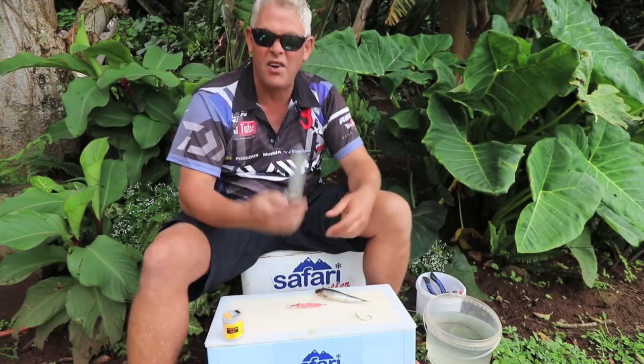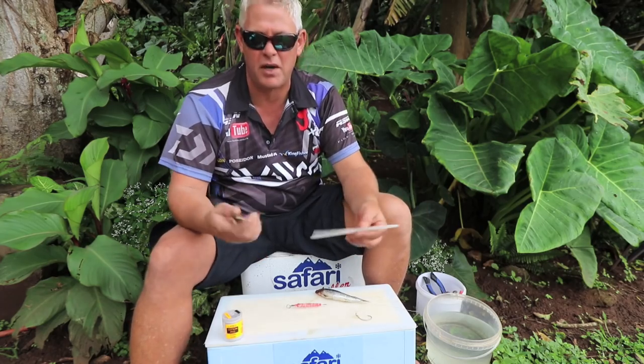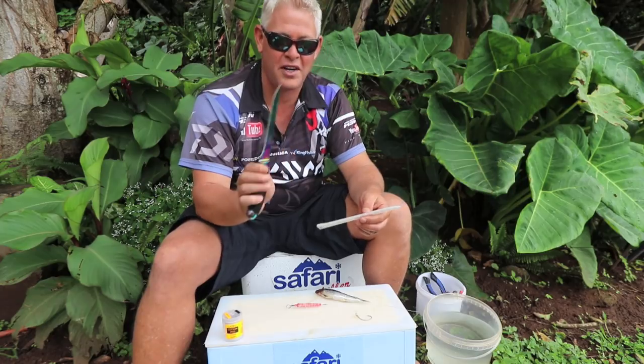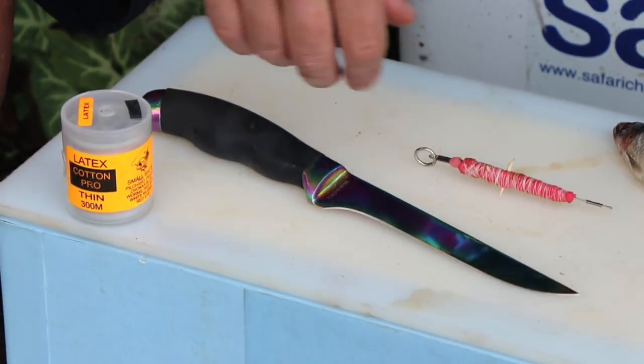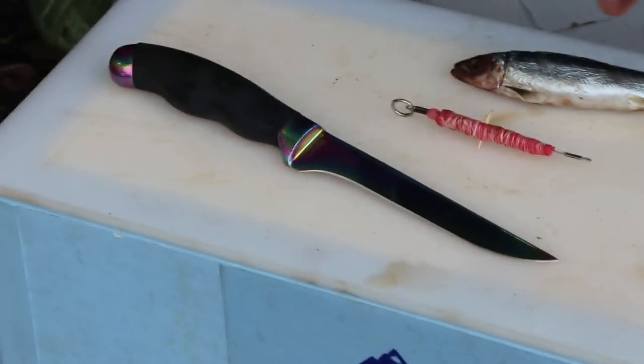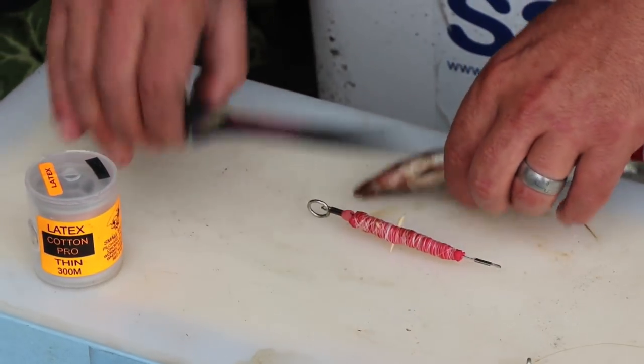Always important — you fit your bait to the size of your dangle or the size of your hook. I'm using a Mustad knife. I'll admit it's a bit extravagant but it's a very nice knife — I specifically use it when I'm back home. You need your latex cotton, the dangle, your trace, and a red-eye.